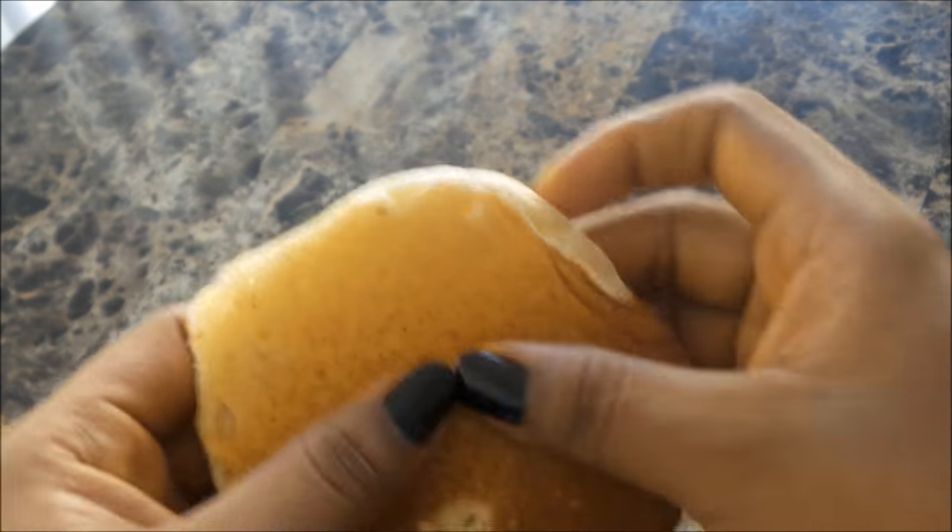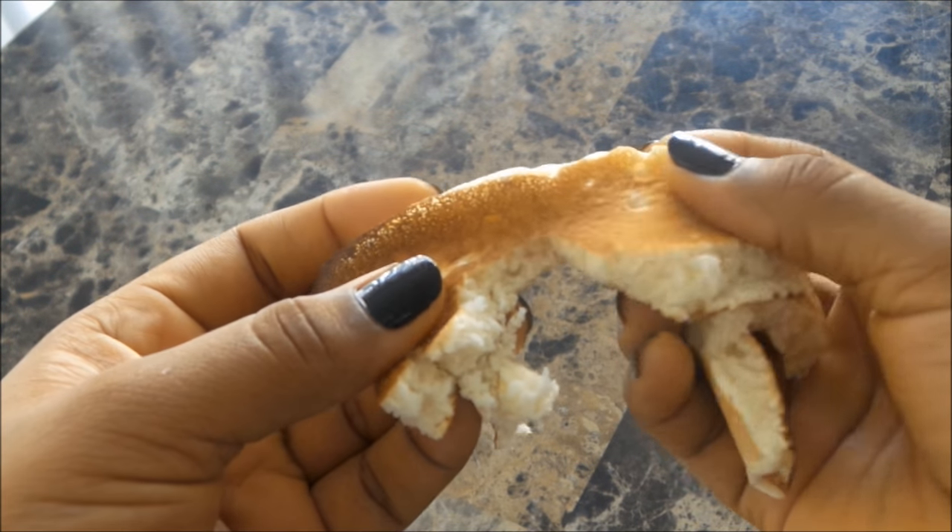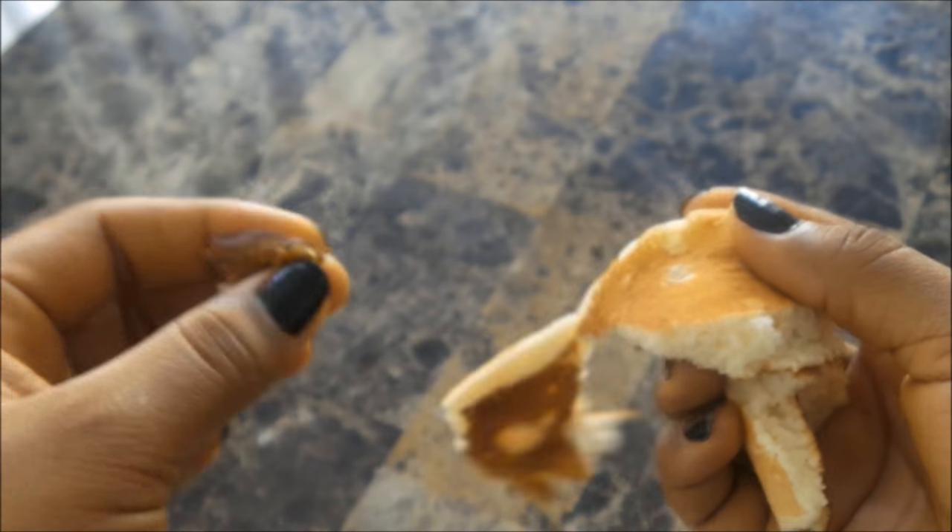As you can see, they're really soft, they're really fluffy, and they smell really, really good. And they taste good as well.